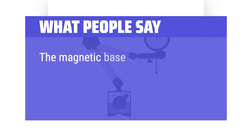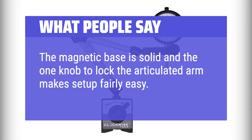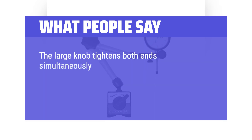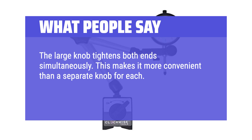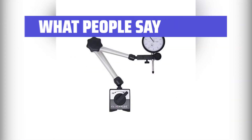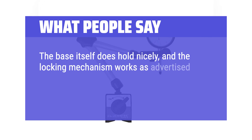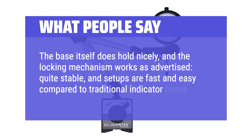What people say: The magnetic base is solid and the one knob to lock the articulated arm makes setup fairly easy. The large knob tightens both ends simultaneously, which is more convenient than a separate knob for each. A small knob allows the perpendicular to be fine-tuned. The base holds nicely, the locking mechanism works as advertised — quite stable — and setups are fast and easy compared to traditional indicator bases.